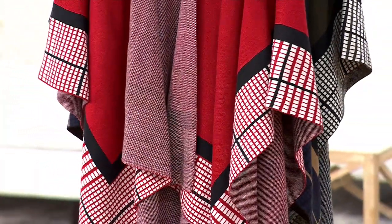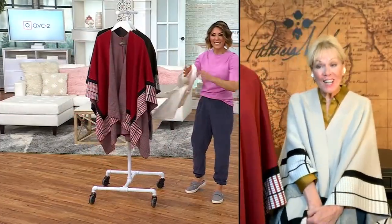Patricia Nash is going to join us. Hi Patricia Nash, how are you tonight? Happy New Year! Oh, I love this — you look like a 2024 goddess. Look at how it draped. This is so yummy and feels so good. Look at it on the inside — you see this crisscross weave on the back of this, it's a little bit different color.